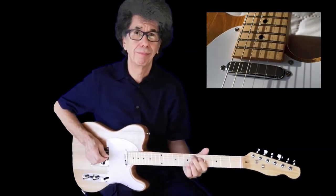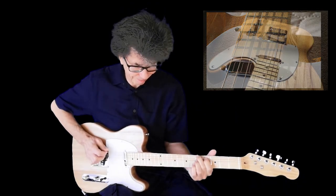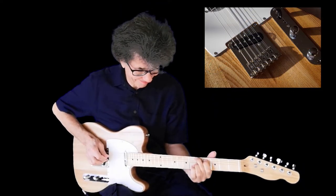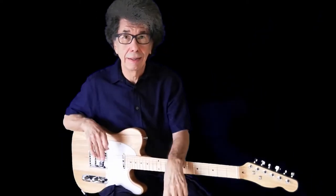And it sounds a bit like this. Neck pickup... and this is the middle setting... and the bridge. That's just recorded straight onto my phone through a Roland Cube with no effects whatsoever - that's just the sound of the pickups. You get a fair variety.